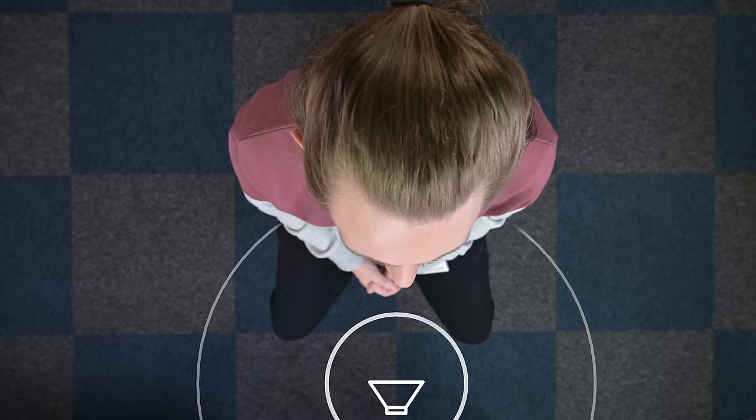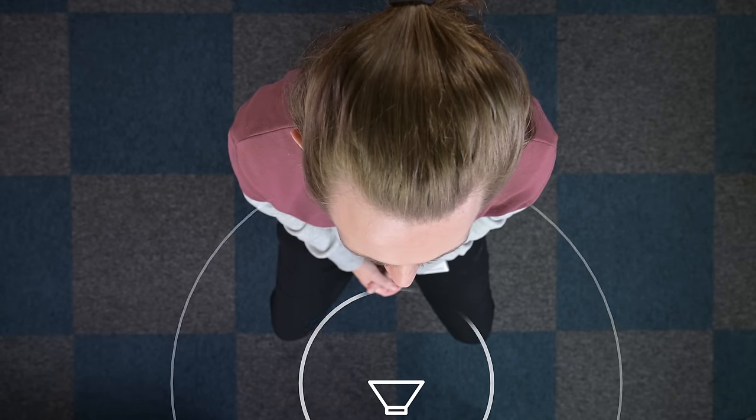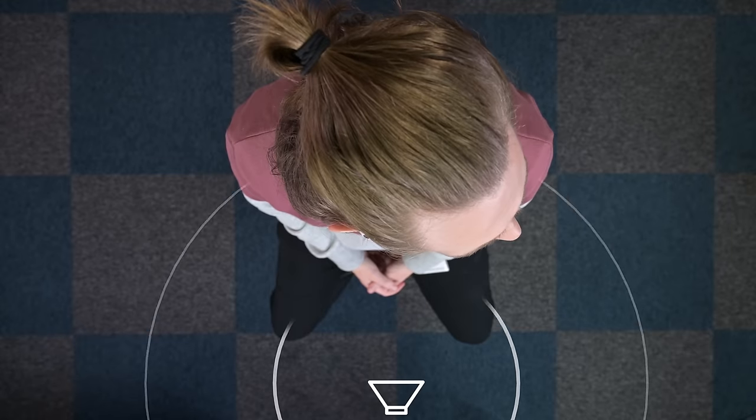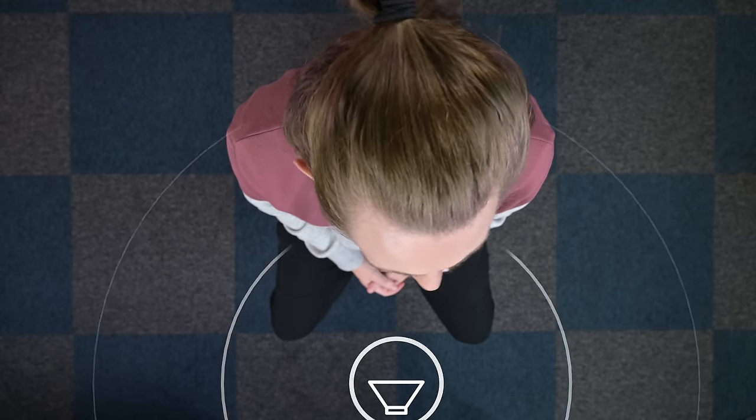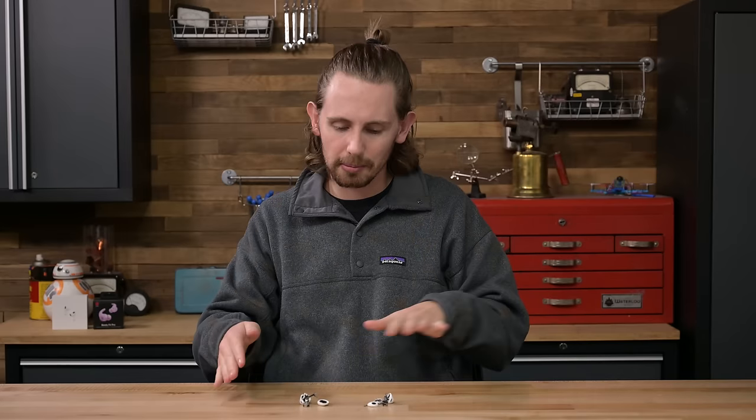Then using the inertial measurement chip and the accelerometer in each bud, the H1 chip can sense which way your head is turned and adjust the sound so it still sounds like it's coming from your iPhone, iPad, or Apple TV in front of you. I should mention that I'm not an audio engineer and obviously I don't work at Apple, so there's probably some other secret sauce they're pouring on here to so effectively simulate directional sound. But this is the basics of what I found in my research and heard from other engineers.